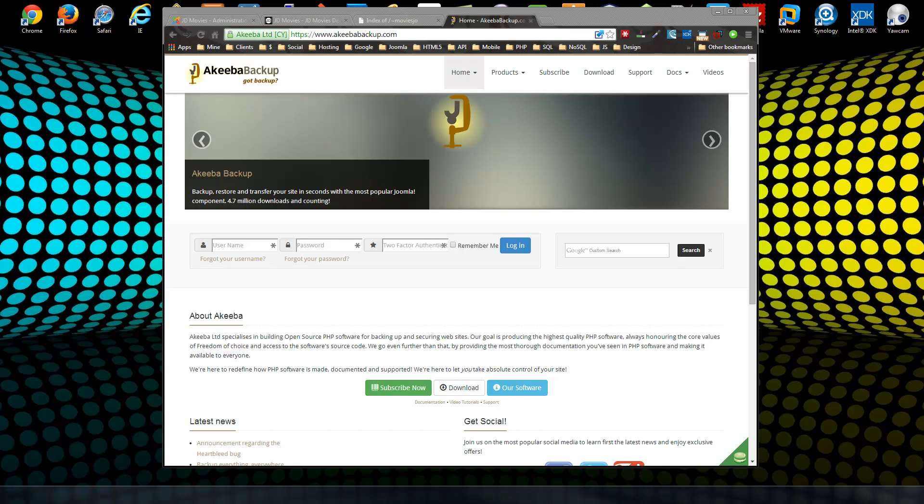In this video we're going to move an entire Joomla website to a new server. We're going to use a component called Akeeba Backup, which is a great backup and restoration component that will transfer your entire website file structure along with your database, so you don't have to do these two things separately.